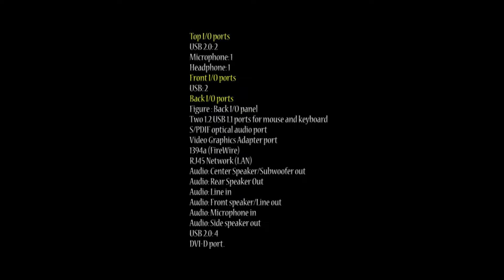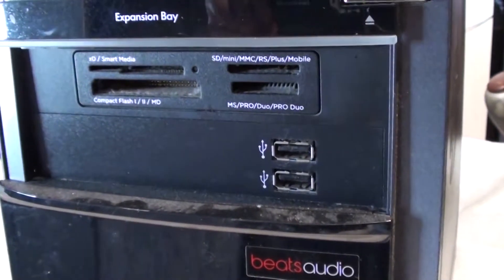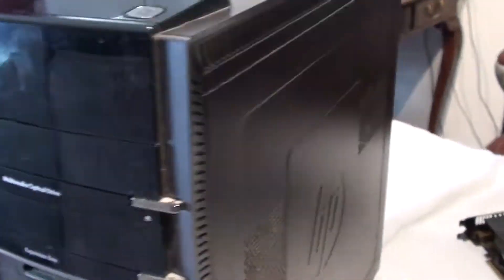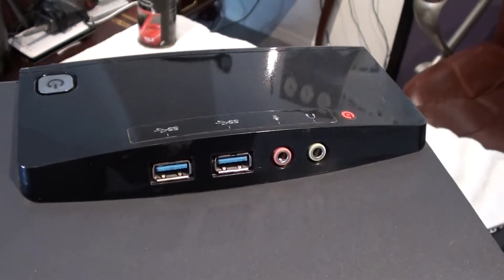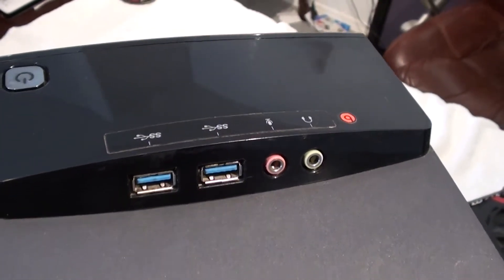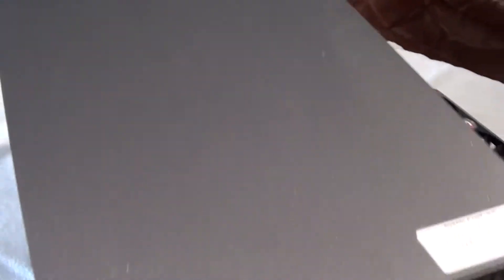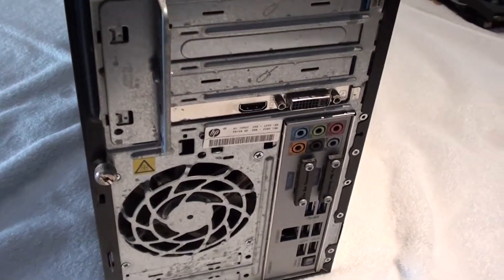Check out all the IO ports that it has — it's got a lot of stuff. This is what's in the front, on the top, and on the back.